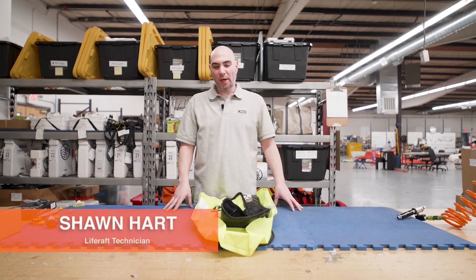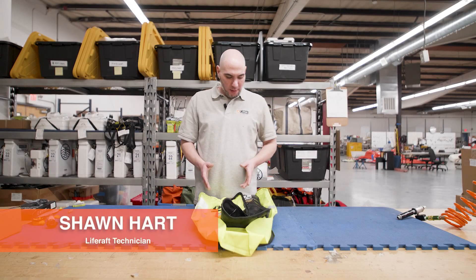Hello, it's Sean again here at Life Raft and Survival Equipment. Right here we have a Mustang with an AIS unit.